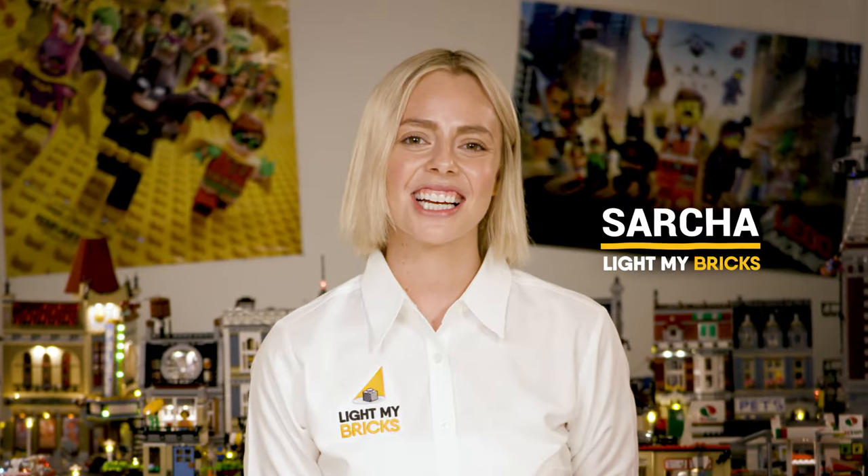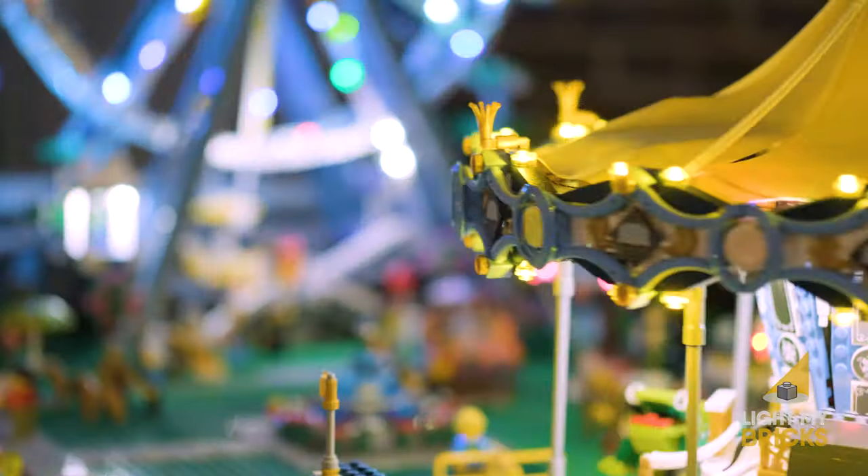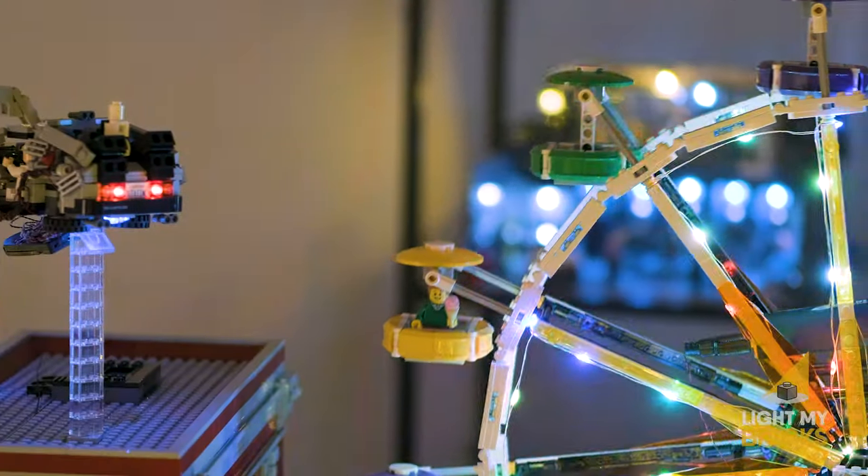Hi everyone, my name is Sasha. I'm here to show you how easy it is to add lights to your favorite Lego sets using lights from Light My Bricks. So let's get started.